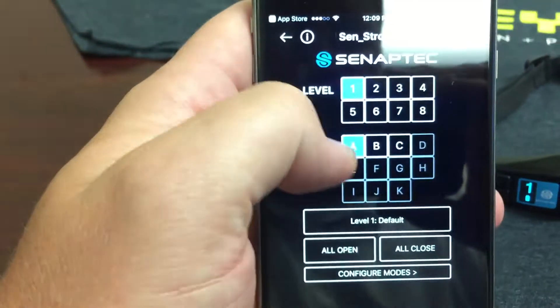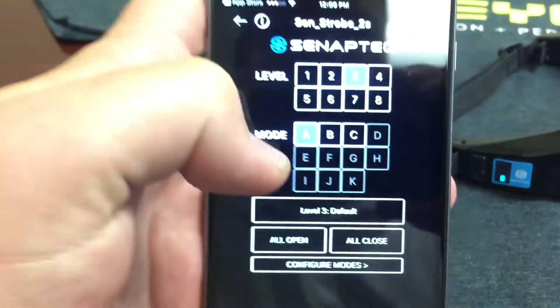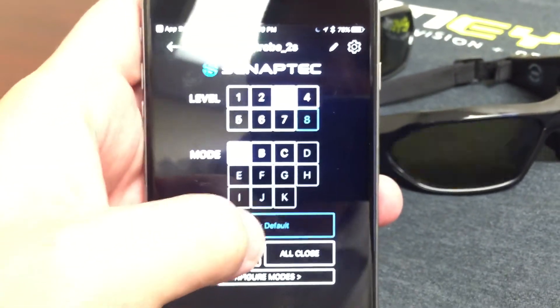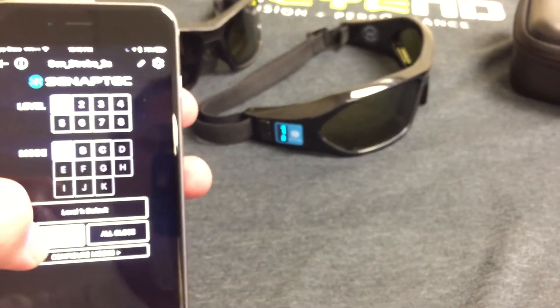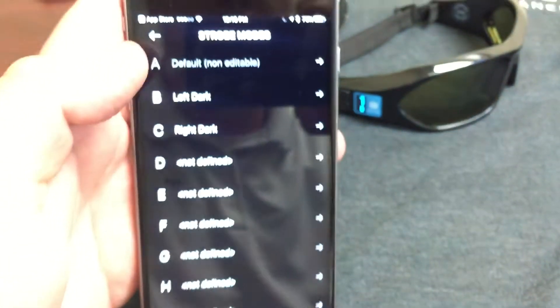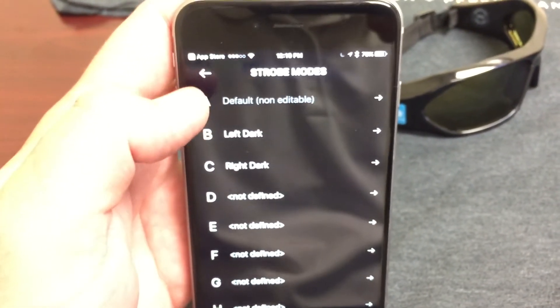We can go back to the menu and from here we can control the function of the strobes. Right now it's in level 1A. If I want to change to level 3, I'm going to hit level 3 and set the button down here — it's going to beep, blink a few times, and now the strobes are in level 3. If I want to switch the functionality to 8, I can go back to the app, hit 8, press the button, and it switches to 8 — now we're in a slower setting. I can hit the all-open button or the all-close button, and we can also configure your own custom settings and patterns. That's how to use the app.